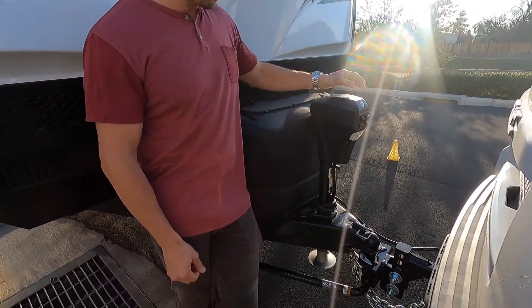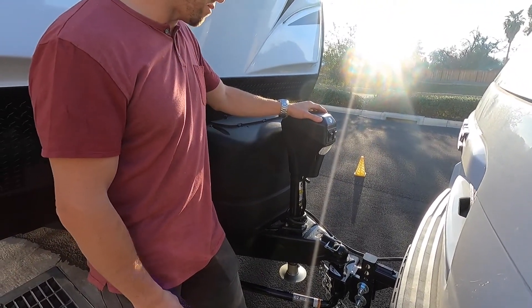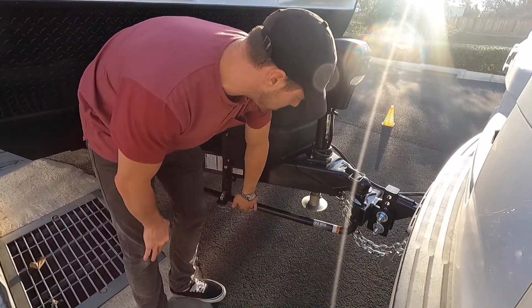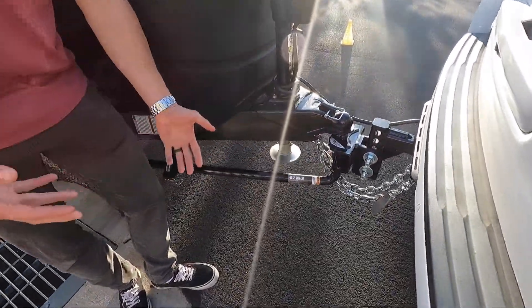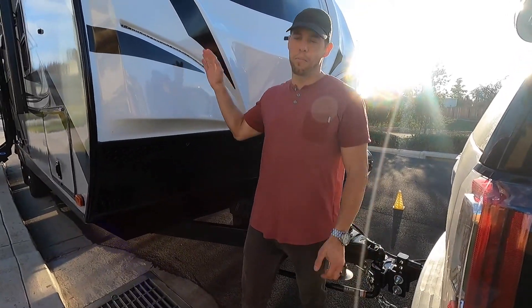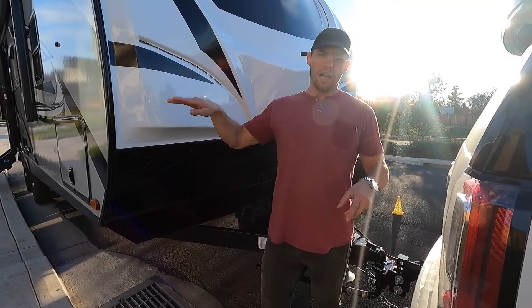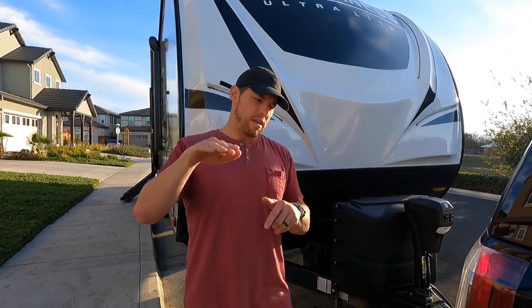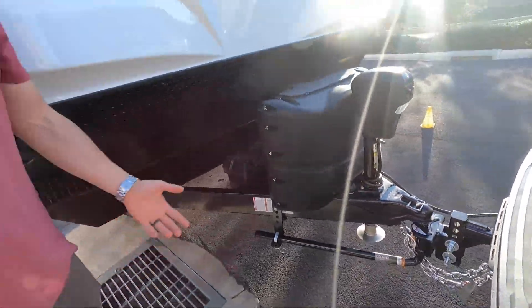Starting at the front of the trailer, it has a power tongue jack, which is great — it saves a lot of time on setup and breakdown at the campsite. We also bought an equalizing stabilizing hitch. What this system does with the two stabilizer bars is stabilize the trailer and coach while driving down the highway, leveling and equalizing the weight from the front to the back. It pushes weight forward onto the tow vehicle so you get a nice even line. This E2 hitch can handle up to 10,000 pounds and we're a little over half of that.